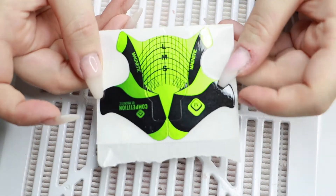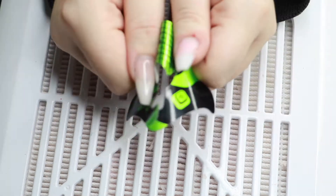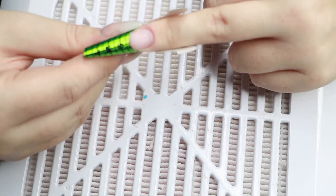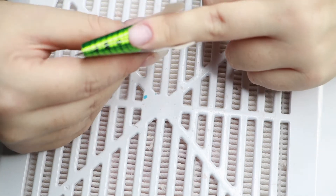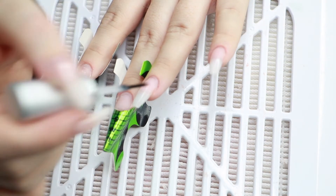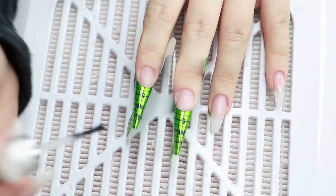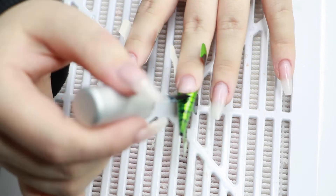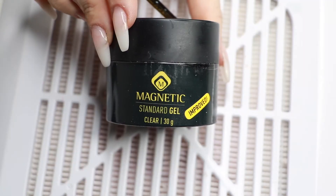I like to use nail forms, so to prep them for application I roll them a little between my fingers and then make sure that they are straight while I close them. I'm using Magnetics bond on all of my nails. Bond is basically like a primer but it isn't — it does improve adhesion but it's not as harsh as a primer, if that makes any sense.